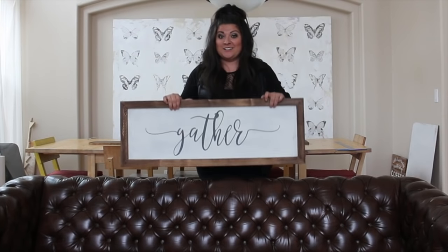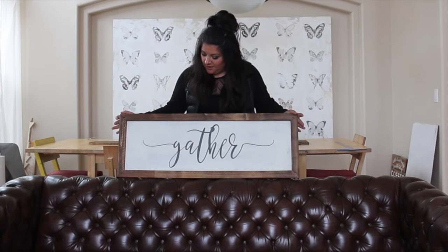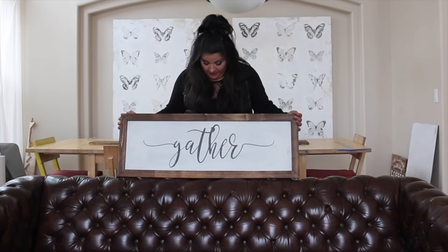Hey everyone, today I'm going to show you how to make a farmhouse style sign just like this one. These are super popular — Joanna Gaines has made a lot of this stuff popular. There are lots of different ways to make farmhouse style signs; I'm just going to show you the way that I do it. I really love the end result and the materials are very cost-effective.